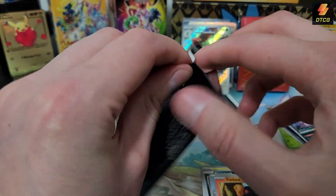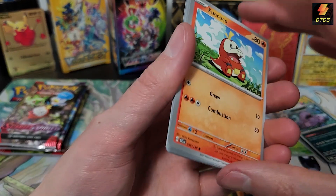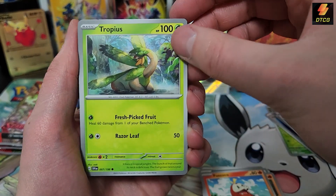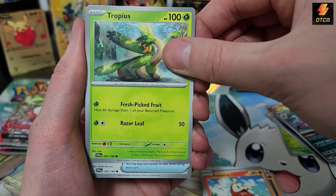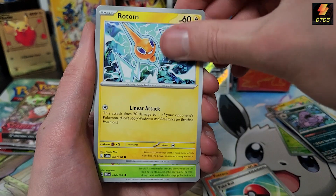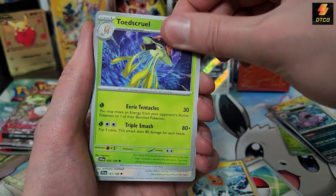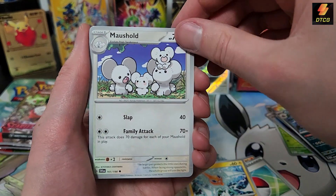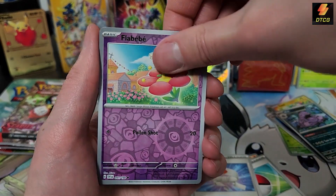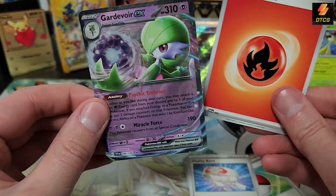Looks like you get a nice assortment of artworks, which is nice. These packs just tear open really easily. Pack 7: Fuecoco — not my favorite starter if I'm being honest — then a nice Tropius artwork; I didn't even realize it was in the set until I saw it pulled in a video. I like Tropius — I wish it was a little more competitive. Toedscool — another amazing new Pokemon I fell in love with once I saw it. Tentacool, Tandemaus, Vitality Band, Flabébé, Buizel, a Gardevoir ex, and a Fire Energy.